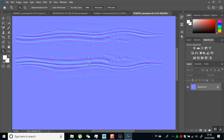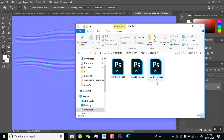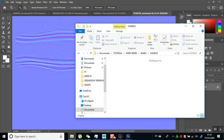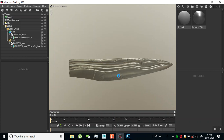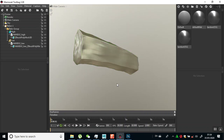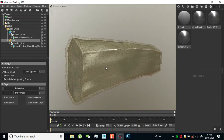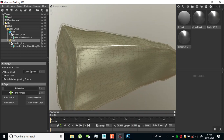It's capturing more of the details because I made the bake cage closer to the mesh. I feel I should redo the bakes for the handle - I'll make my offset closer. Let me select all of this, delete it, and rebake my handle. I'll do an undo and want to rebake this.